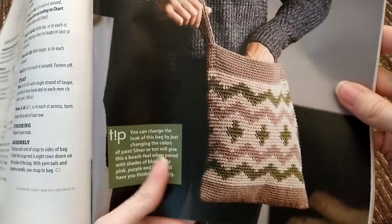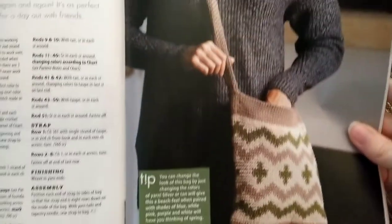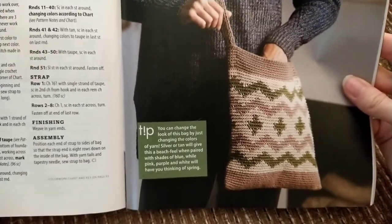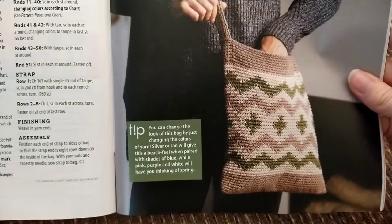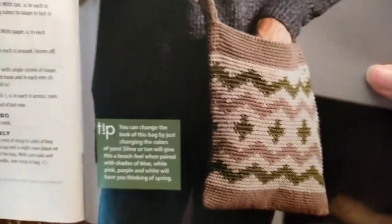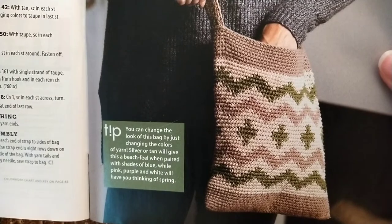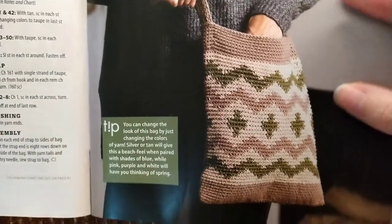Over here we have a bag pattern — the Voyager's Crossbody Bag. They made it with Lion Brand Kubu, which is a number three weight yarn. That's pretty cute. I might make it, though personally I would just make it with cotton instead of Kubu. Though I've never used Kubu — it's cotton and rayon, so yeah, that'd probably work too.